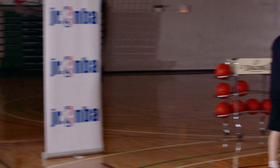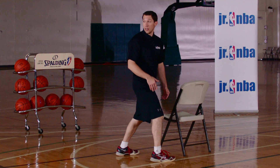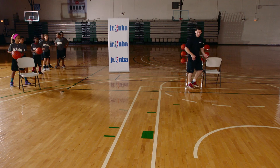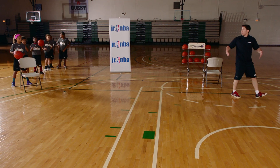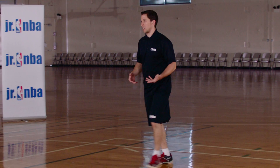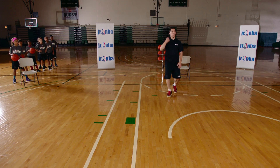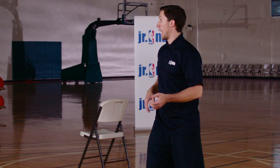We're going to set this screen solid and then I want you to make a direct line cut. The reason we want to do that is if we start cutting away at an angle opposite, it's making the pass longer for our teammate, which is going to be easier for the defense to get in there. So after we set this screen we're going to be here and we're going to cut straight down, go up, and finish it.